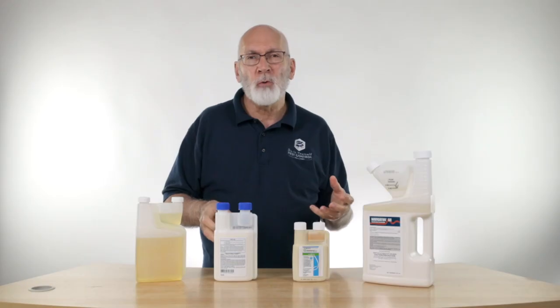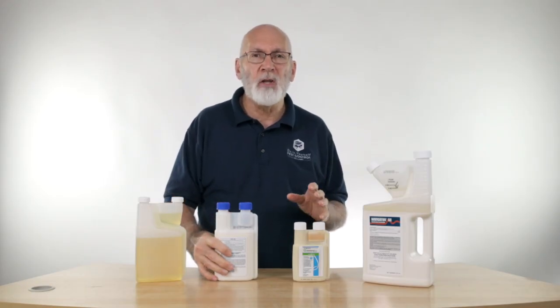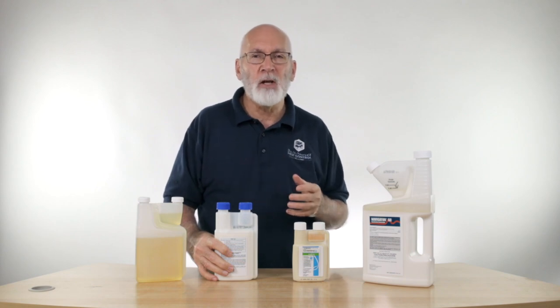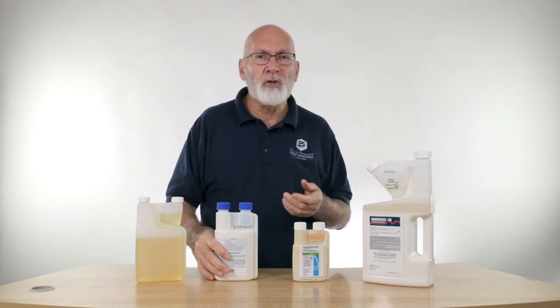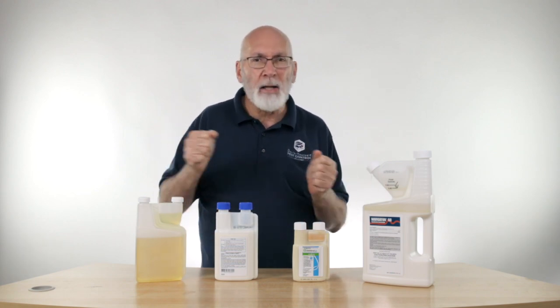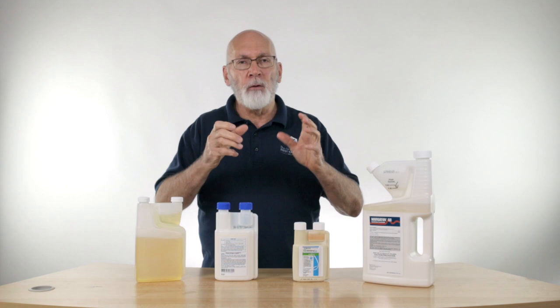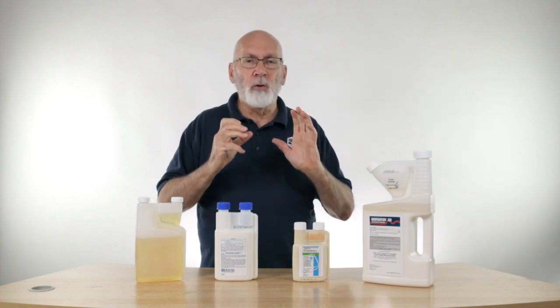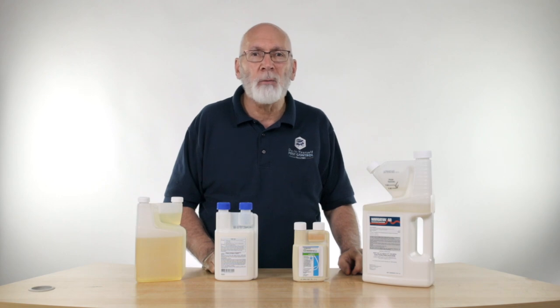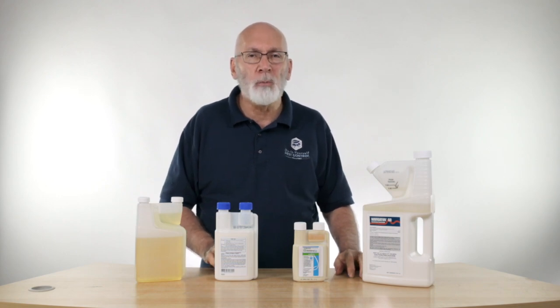The same can be said for any product left in your sprayer for any length of time. As a rule, you want to use anything mixed in that sprayer the same day you mix it. But if you get interrupted and it's been sitting for a couple of hours, you can use the same technique with your sprayer. Don't just shake it violently — turn it upside down and then back the other way. Do that several times to properly agitate the solution and get it back to where you can use it properly.